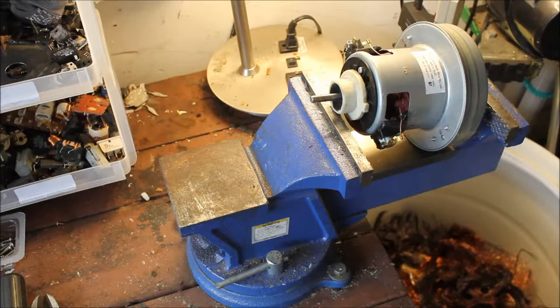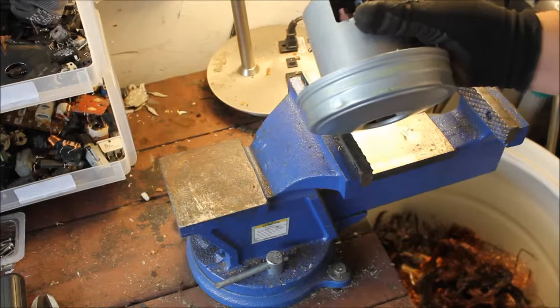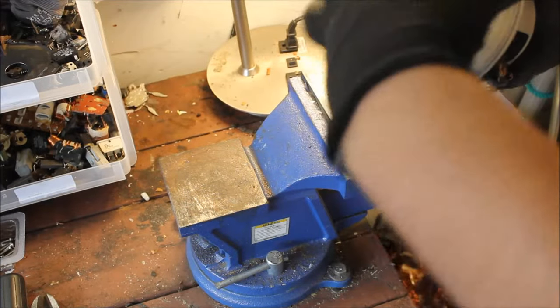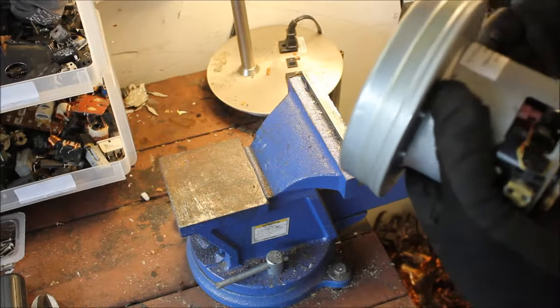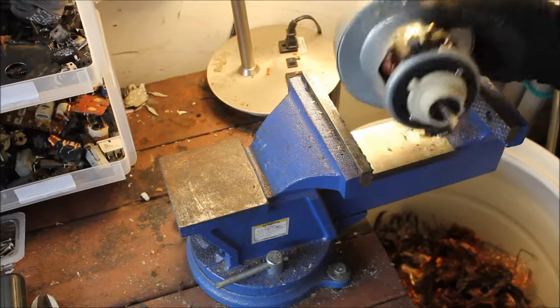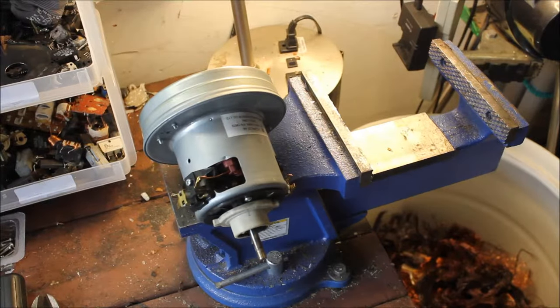Hello guys, Mike here with Tuno Scrapping. Today I'm going to show you how to scrap one of these electric motors from vacuum cleaners. They all have this cover piece or fan set. Most people don't like to scrap electric motors, but it's really easy and they have a lot of copper in them, so I'm going to show you how to crack one open.